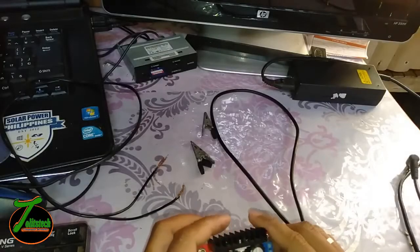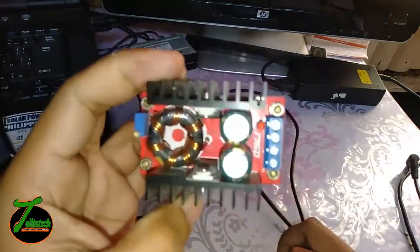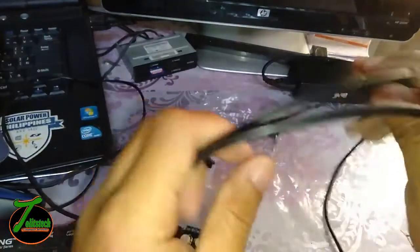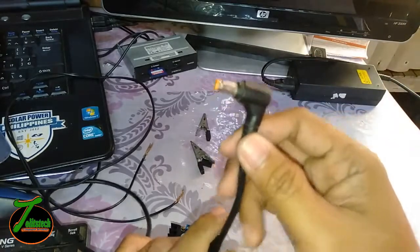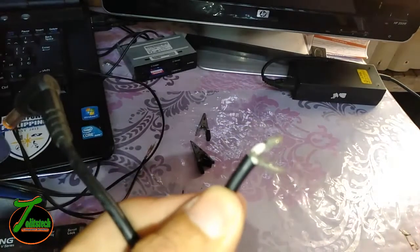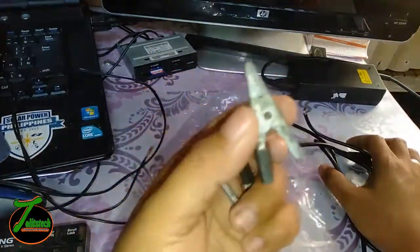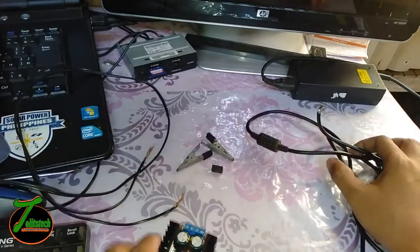To create our own DIY laptop charger, we need very simple parts. We're going to use this boost converter, which costs around 250 to 350 pesos depending on the manufacturer and supplier — I bought it online. You also need your own laptop socket, which plugs into your laptop. I just cut the cable like this. We also need alligator clips — any type, bigger or smaller, as long as it is an alligator clip.